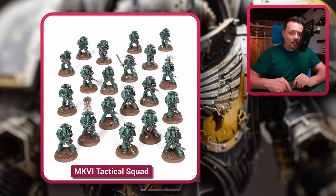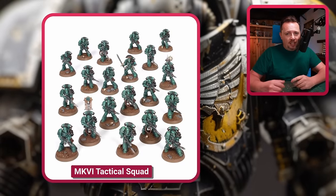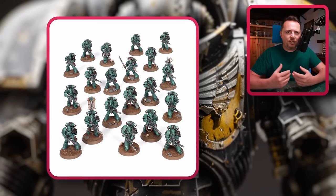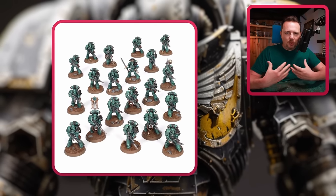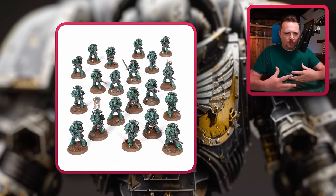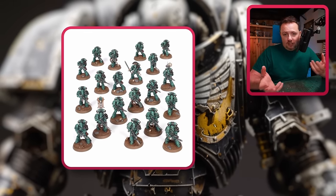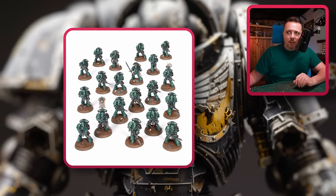There's also the Mark VI Tactical Squad — the beaky-helmeted ones. Not really a great fit for Iron Warriors, but the armor is still very simple and not very ornate. It doesn't have skulls and horns like the Black Legion Legionnaires, so it's maybe a good option for mixing and matching.